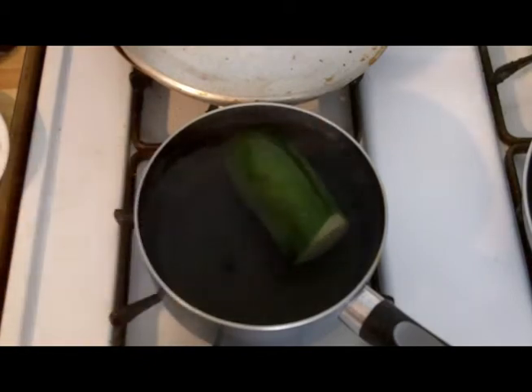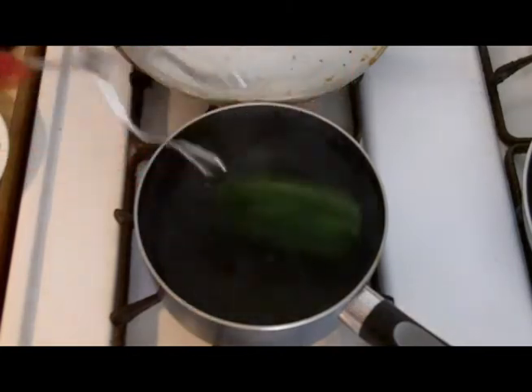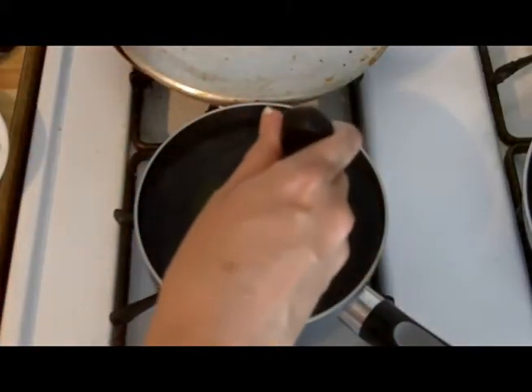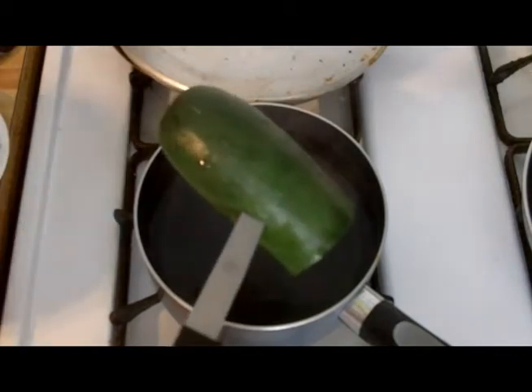The first step is the boiled zucchini. I just used a half zucchini because I cut the other half off — I want to make something else with it. Now that you've tested it and the knife can go in fairly easily, get it out of the water because you want it to stop cooking at that point.